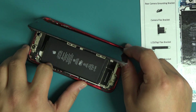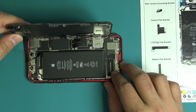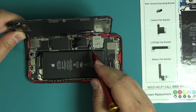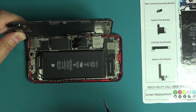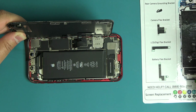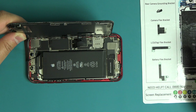Rotate the device into a horizontal layout. Carefully shift the display to the left about half an inch to an inch to reveal screws laying under the display flex cables. Remove the following three tri-point screws securing the battery flex cable bracket. Be sure to place each screw on the correct space of the WORX repair mat.